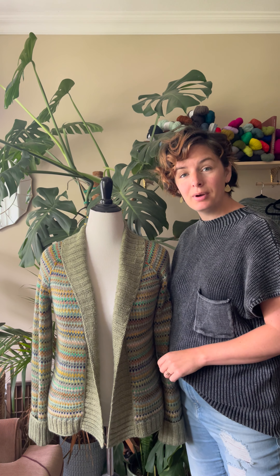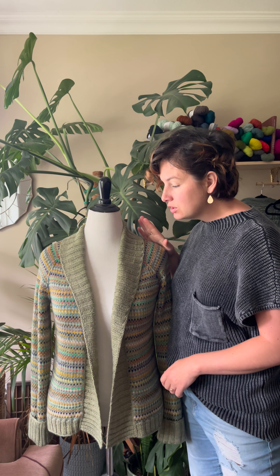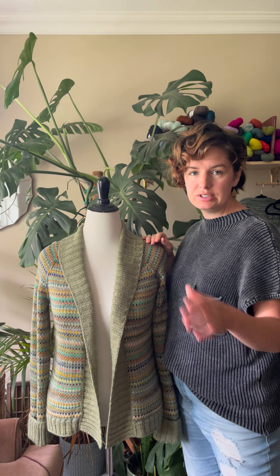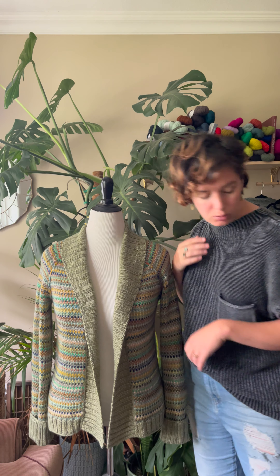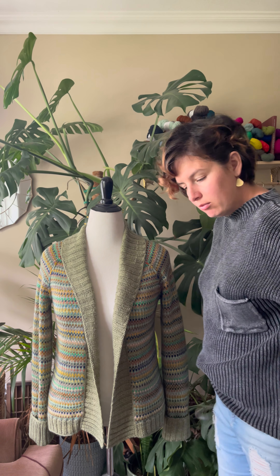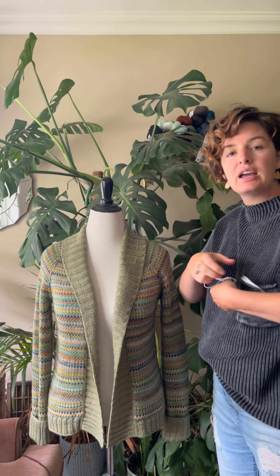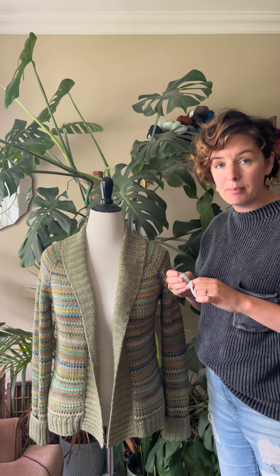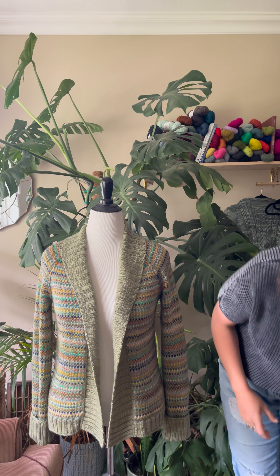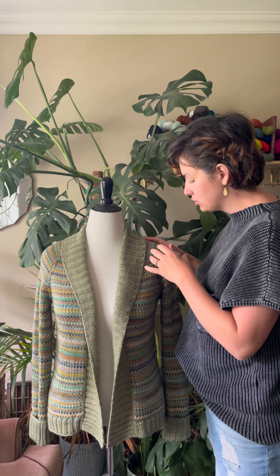Hey knitters, it's Abby from Woolen Pine and I'm going to walk you through our new Sea Glass Cardigan. For this sweater we recommend two to six inches of positive ease, so what that means is you want to take your tape measure, measure around the fullest part of your bust, and then pick a size that is two to six inches bigger than that measurement.